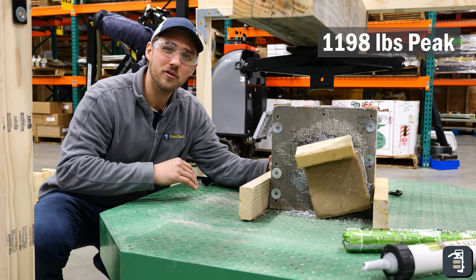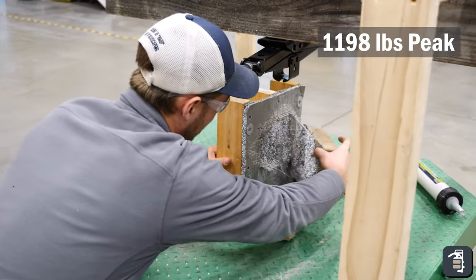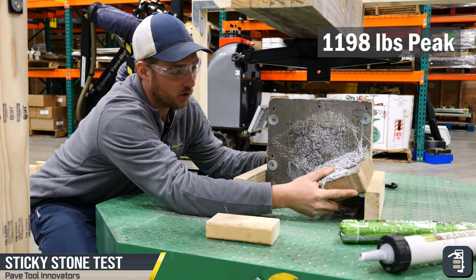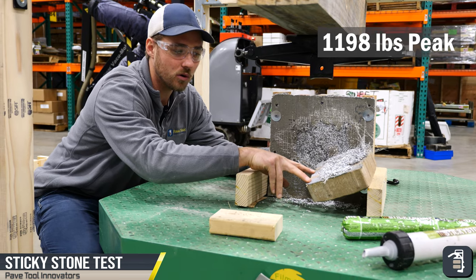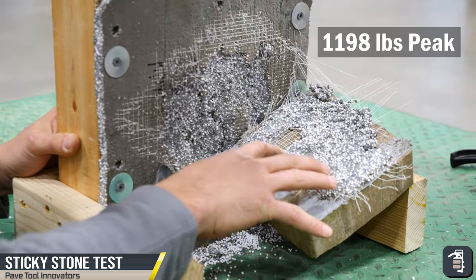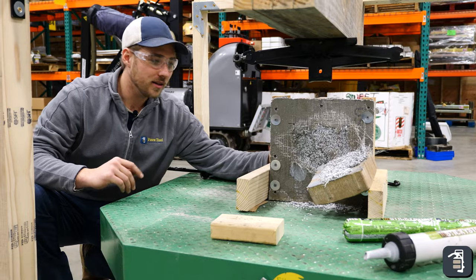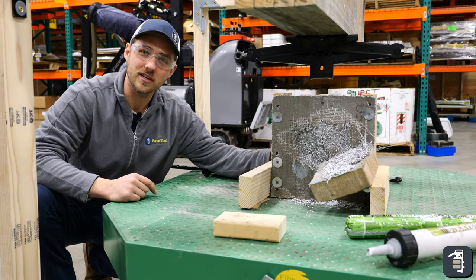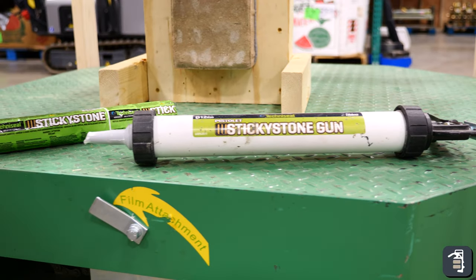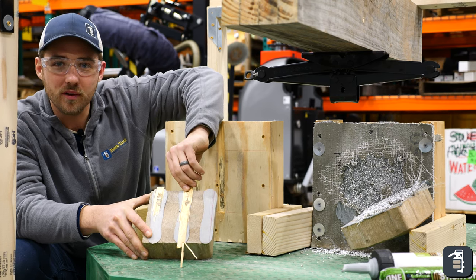Now that testing with the concrete board is done, we're going to pull it apart here. We have all these fibers that are tied into this concrete board and that's really what held it. Your sticky stone is still adhering to the face and the face is pulling off. The fault is in the face, which is really impressive to me. When it's breaking at that weight, it's still not breaking the sticky stone, it's breaking the product behind it. Sticky stone is superior in both of these applications on the substrate — it pulled off the substrate itself and pulled it apart.